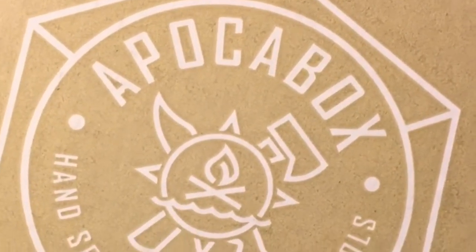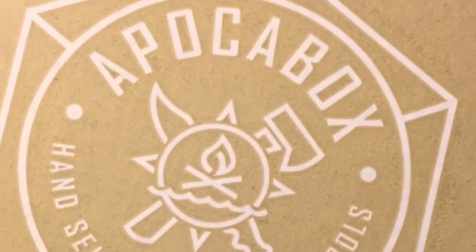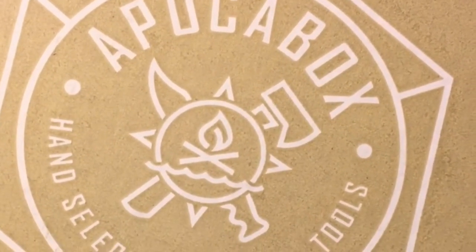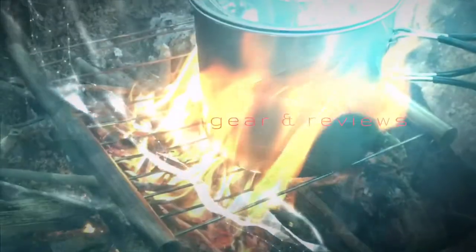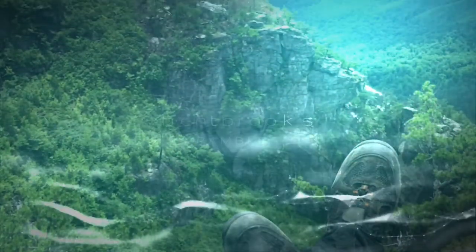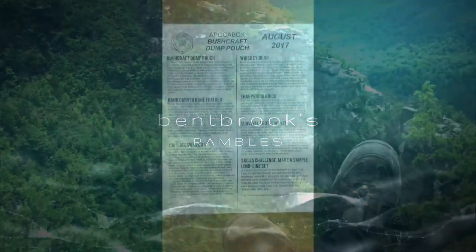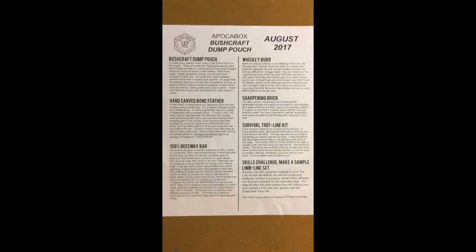Well, it's time to open the Bushcraft Dump Pouch Apokabox, August 2017. Stick around, we'll see what's inside. Okay, Ventbrook here, welcome back.